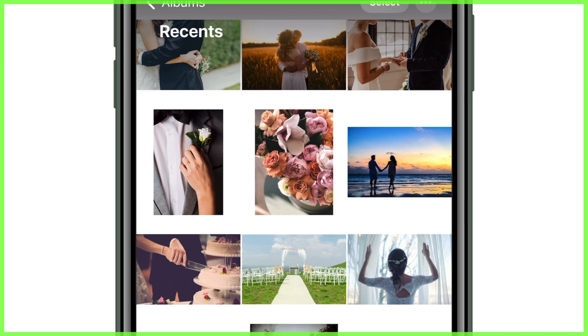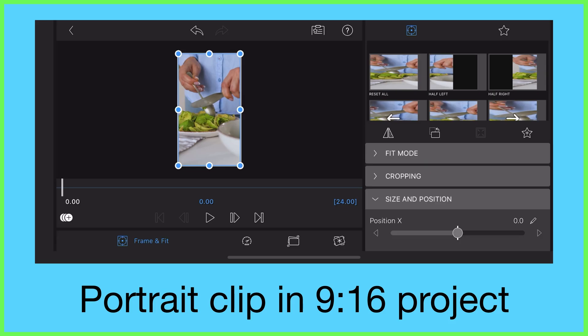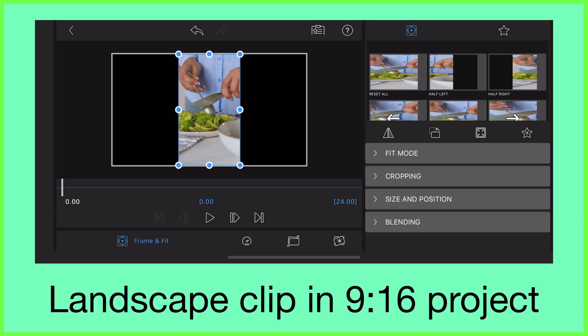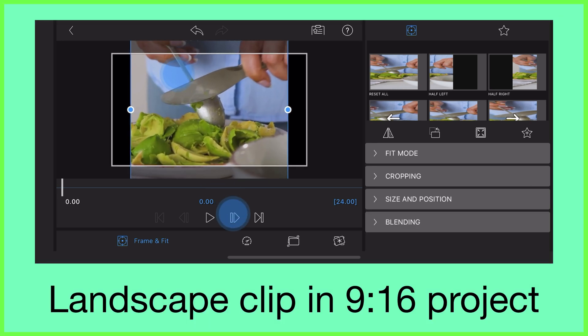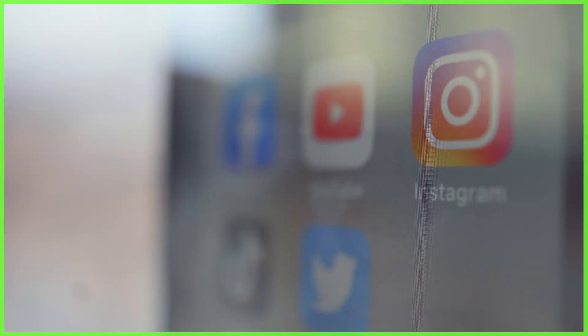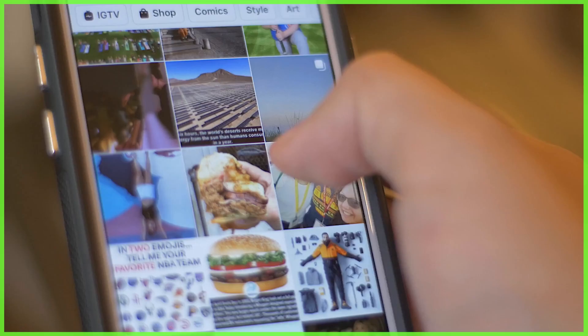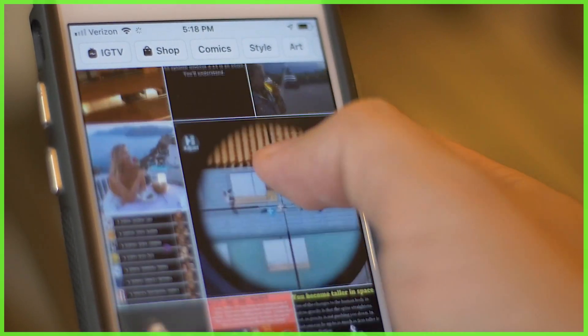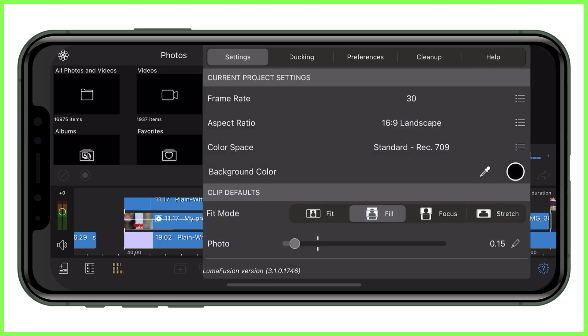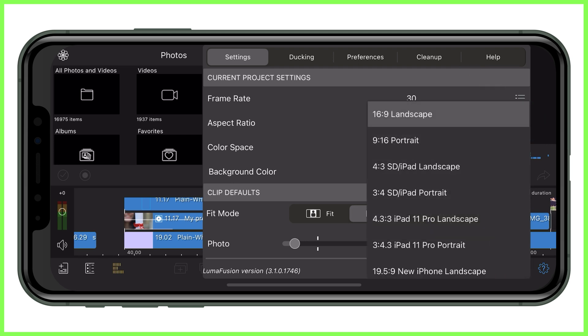Editing a project in the same aspect ratio as your images and videos will make the process a lot easier as you won't need to make any frame and fit adjustments, but you should also think about where your project is going to go. For example, you might want a square video for your Instagram feed, or perhaps a vertical video for your TikTok account. If you change your mind when you've already opened up your new project, you can change the frame aspect ratio by tapping the settings cog and selecting the three horizontal lines next to aspect ratio, which will list your choices.